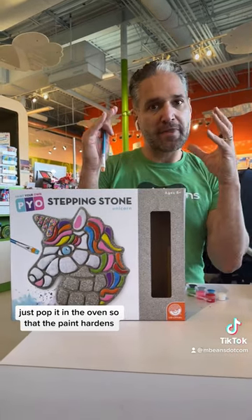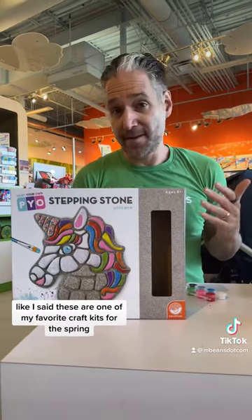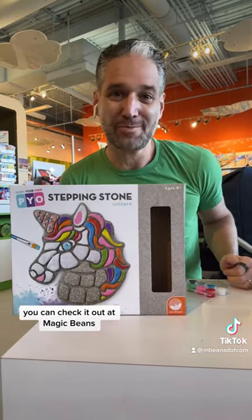Just pop it in the oven so that the paint hardens and it can be weather resistant as well. Like I said, these are one of my favorite craft kits for the spring. You can check them out at Magic Beans.